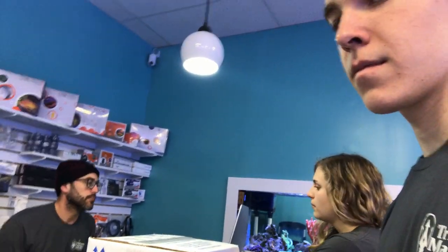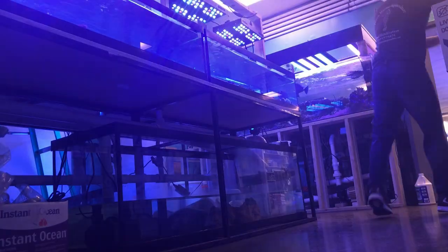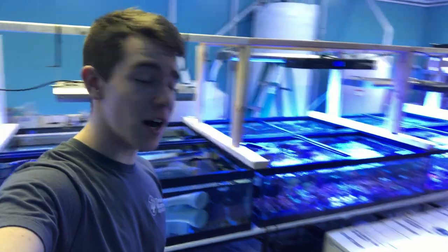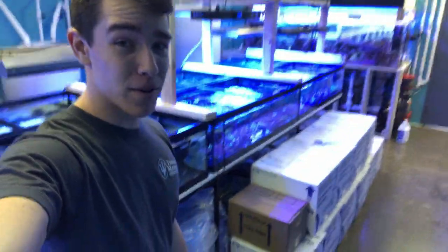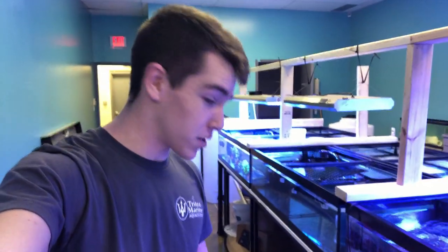We've got more important things to do — we've got a fish order unbox. Today at Trenton Marine we have 10 boxes of fish that came in, which is a total of 62 fish. Definitely one of the biggest shipments I've ever unboxed here, probably one of the biggest we ever get in at the same time. I haven't looked at the invoice or anything, so it's going to be interesting to see what we actually get in these boxes.